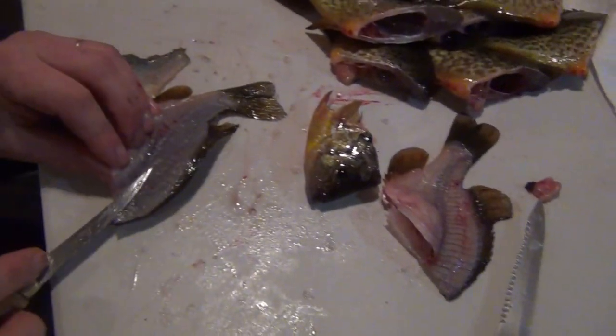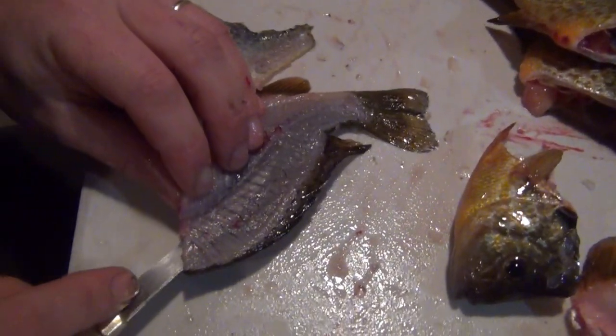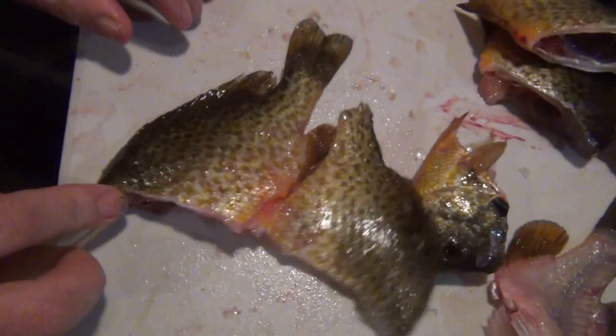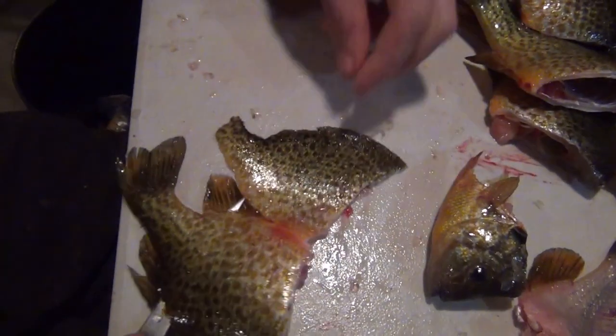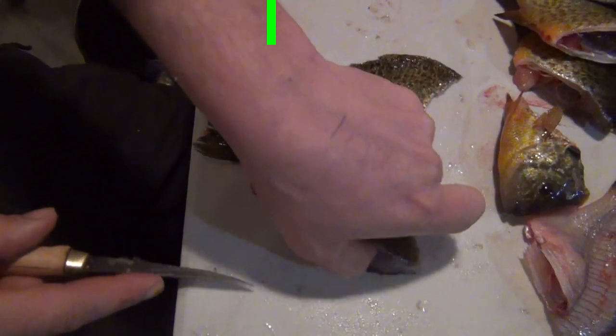Now on the other side it's even easier, because I can watch my blade on the back side. So I'm going to slide that in, and then I flip the fish over so I can press down again on that spine. Come out to the end — I popped through on that back fin, out to the tail.